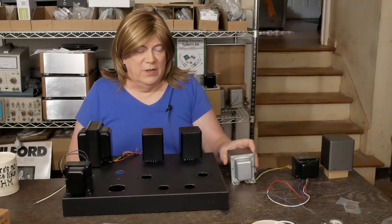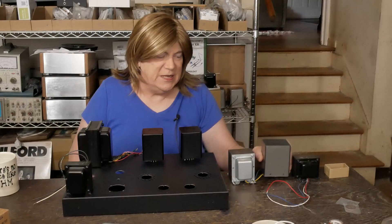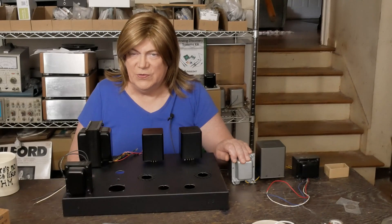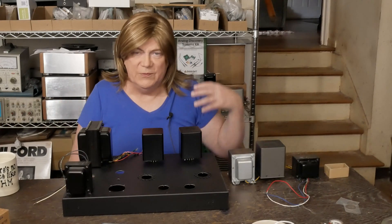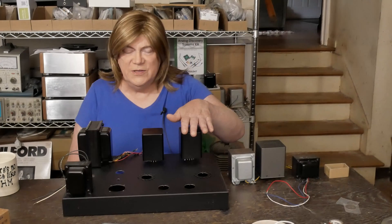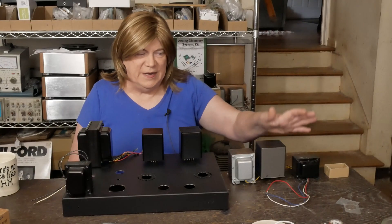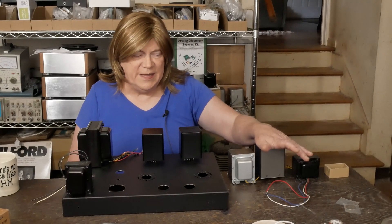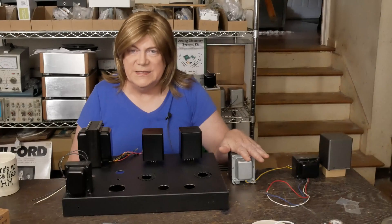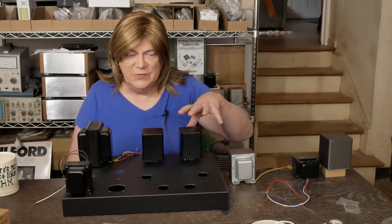I've been using these other transformers and did a pair with these too — you can see both have a fairly large core. I don't know the exact Henry's or inductance at 50 Hz, but these are rated at 16 Henrys and these are rated at 9 Henrys — just a little over half the inductance. These ISOs are rated down to 25 Hz, and we've seen frequency response tests showing they both have really good low-end response. So we're going to compare them to these Hashimotos and to each other.